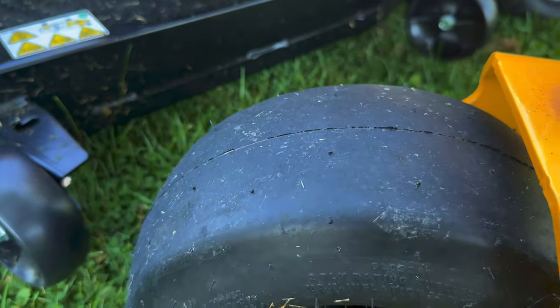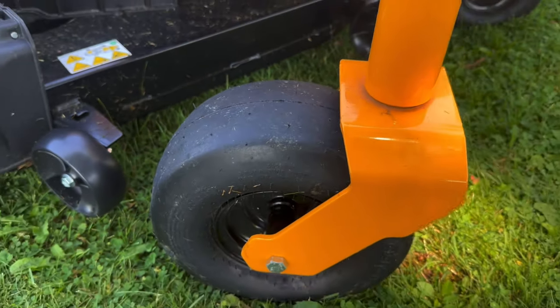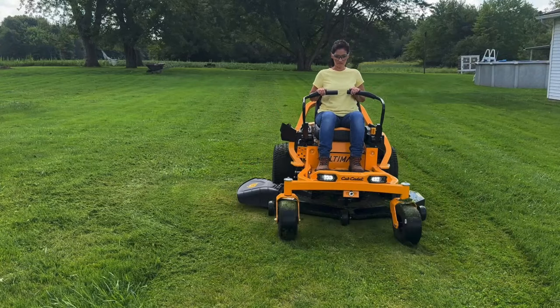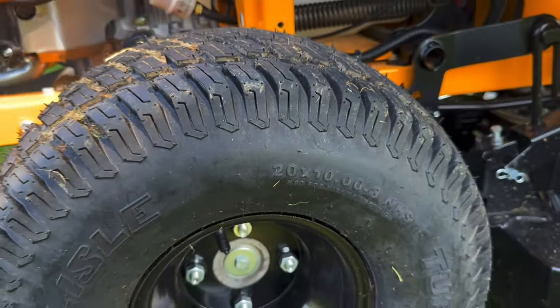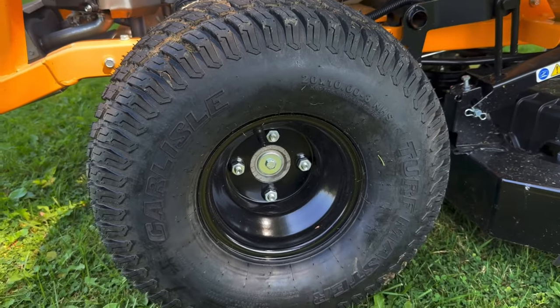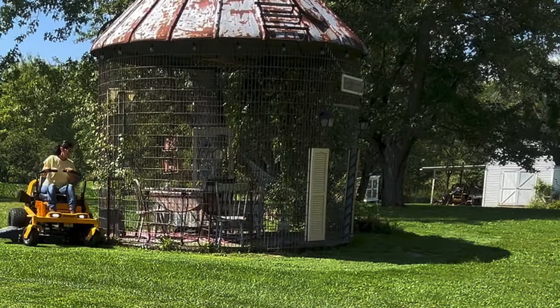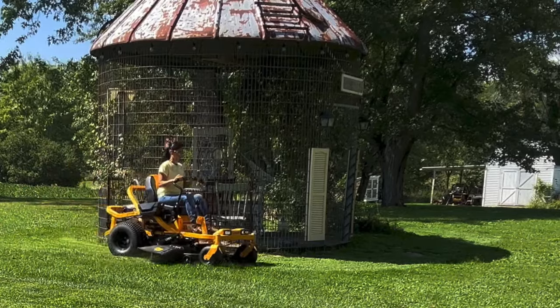The wheels on the front measure 11 by 6 by 5 inches and have smooth treads. They pivot 180 degrees and the rear wheels have traction and measure 20 by 10 by 8 inches. Both sets are designed to minimize turf damage and provide a better ride on uneven ground at higher speeds.